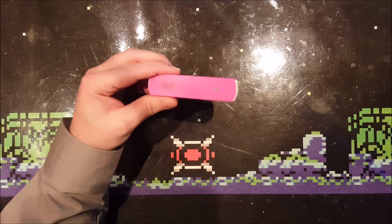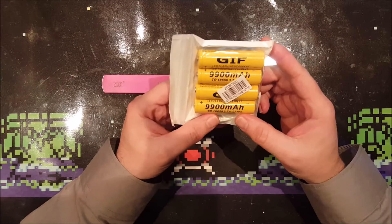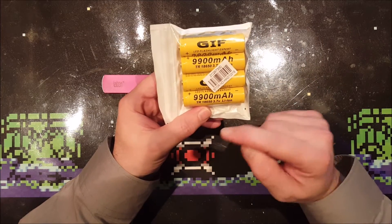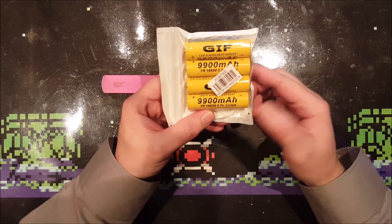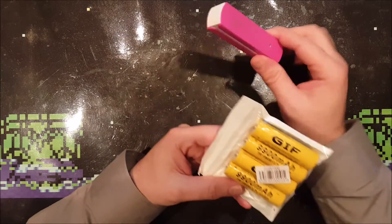I bought four 9900mAh 18650-style batteries from eBay for $5 to upgrade this power bank.